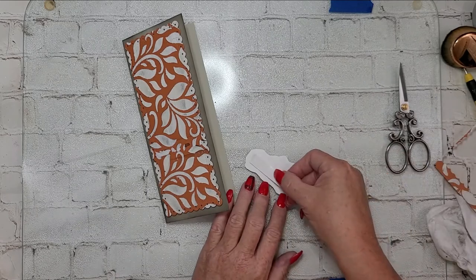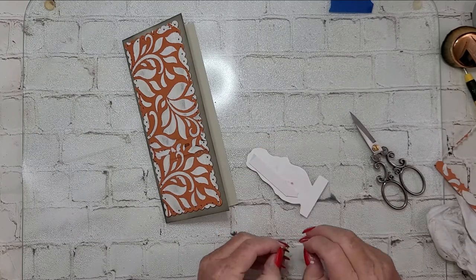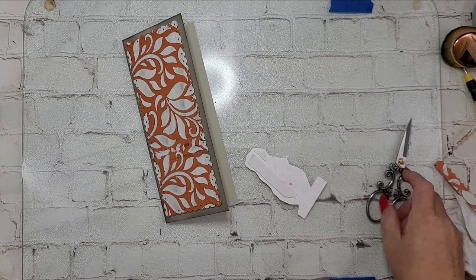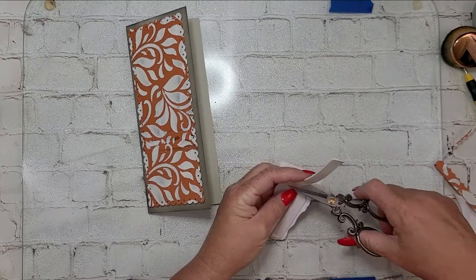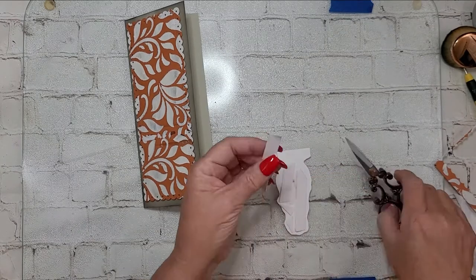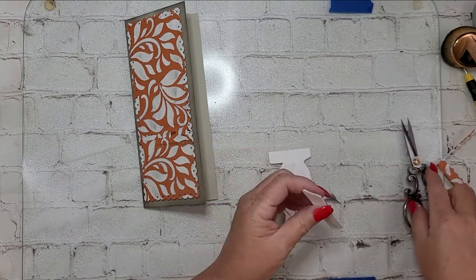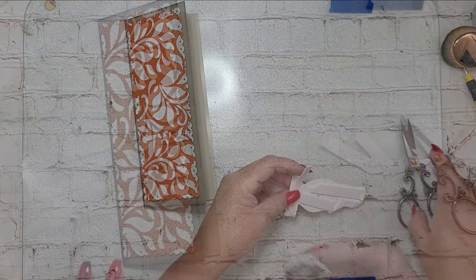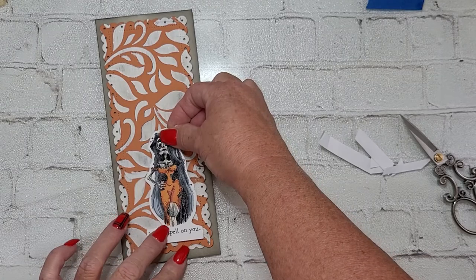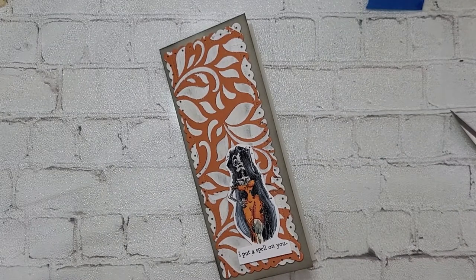Now I'm going to take my little lady skeleton image and lift her up on some foam tape because I wanted a little bit of lift and separation from the panel itself. Once I pull off the release paper and lay her down, I'm trying to figure out exactly where to place her so she'll camouflage that unsightly seam from my stenciling. But really, if I'm not talking about it, you don't see it — it just looks like a weathered piece of fabric or wallpaper with character, which gives it that grungy Halloween vibe I'm going for.